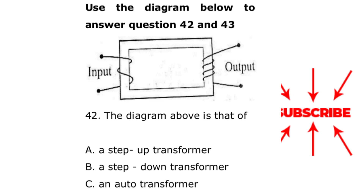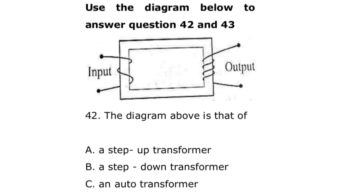Use the diagram below to answer questions 42 and 43. Now look at the diagram — this is the input, which is the primary, while the output is the secondary.